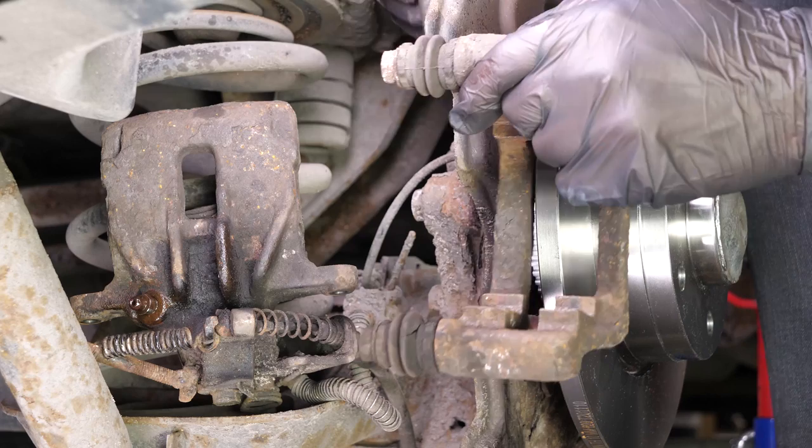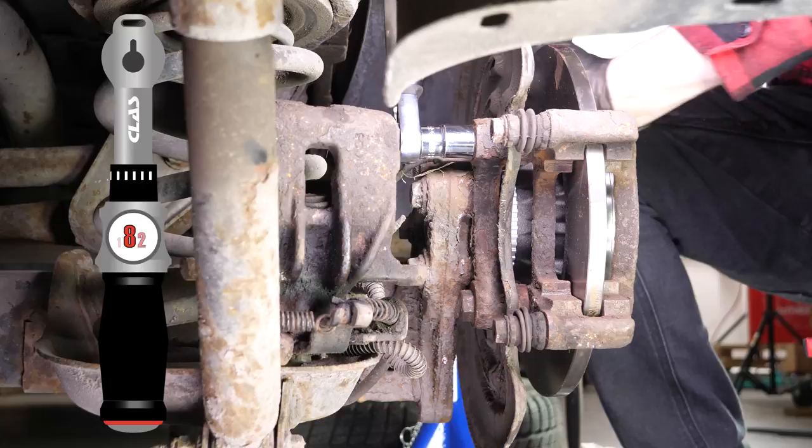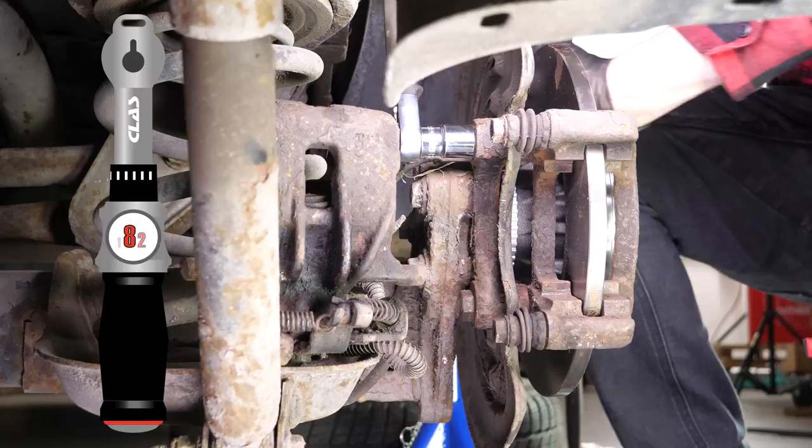Reassemble the brake caliper mount once again, starting the screwing process by hand, and finish with a socket wrench and a 21mm socket to fix them in place. Finish off the tightening with a torque wrench.